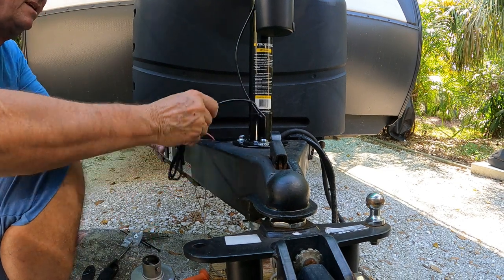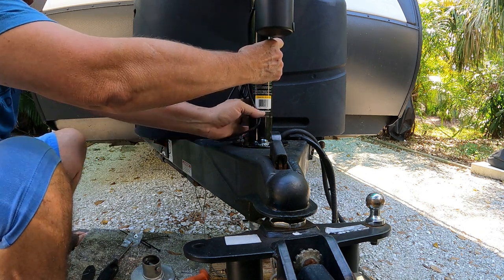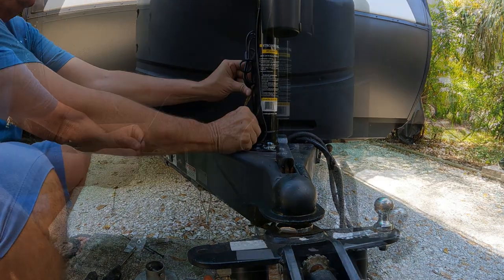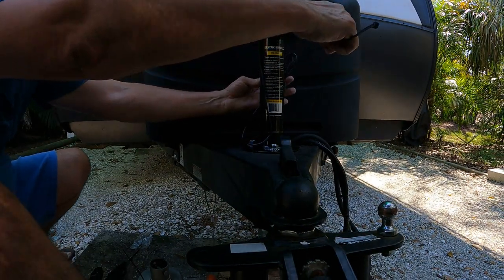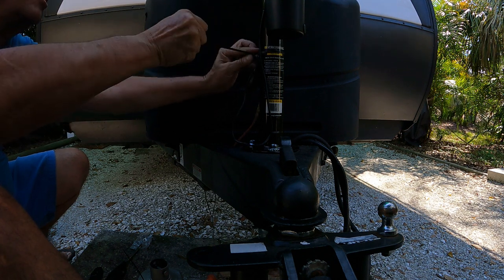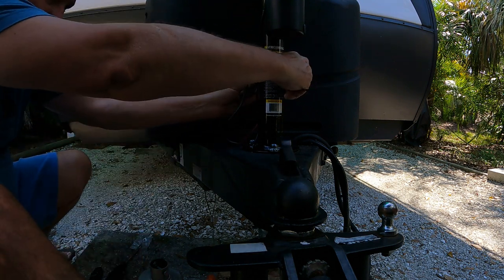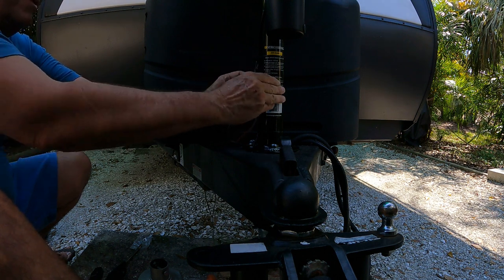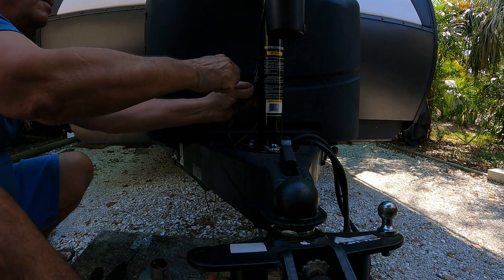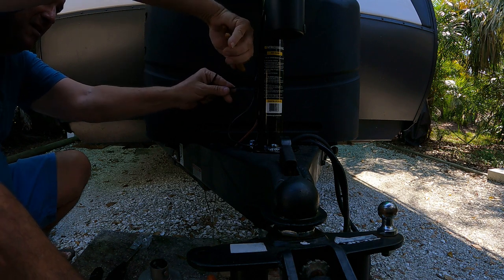I'll clean up with some tie wraps. I'll move this back down the way it was, put a couple tie wraps through here to hold the wires on, and add another one for good measure. There we go.